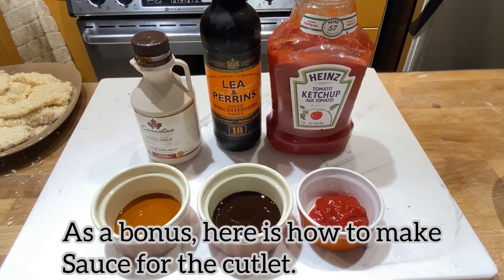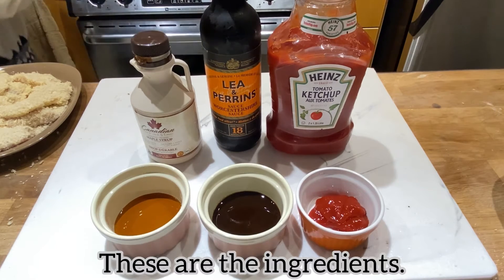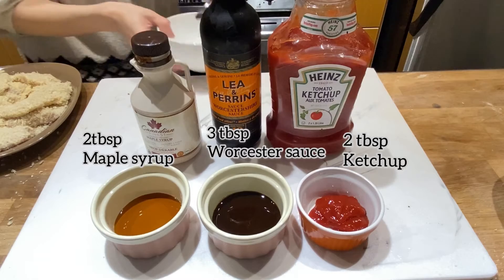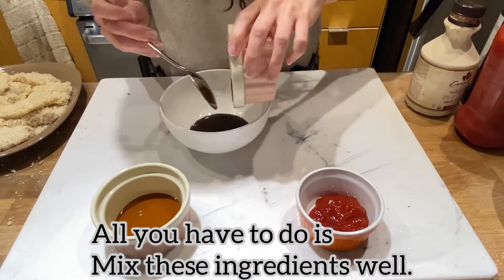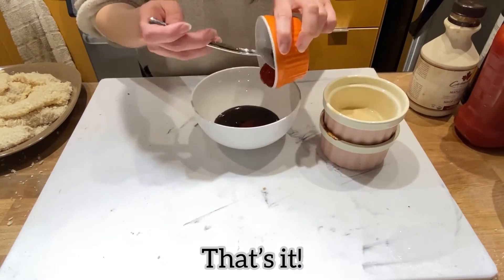As a bonus, here is how to make sauce for the cutlet. These are the ingredients: 3 tbsp of Worcester sauce, 2 tbsp of maple syrup, and 2 tbsp of ketchup. All you have to do is mix these ingredients well. That's it.